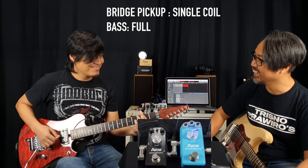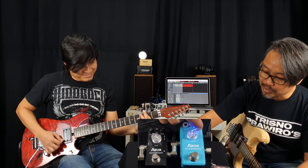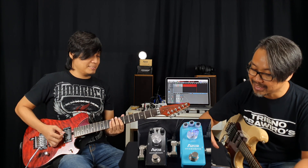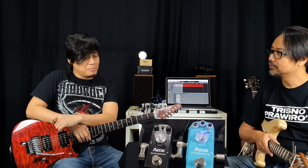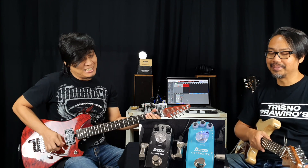That's pretty cool. Kita coba ya biar teman-teman bisa lihat, kayak flat. Gue pernah ada komentar, kalau teman-teman nanya, kalau efek semurah ini apa iya true bypass atau tidak? Semurah-murahnya mungkin, kalau mereka bikin yang gak true bypass, banyak orang yang gak mau.